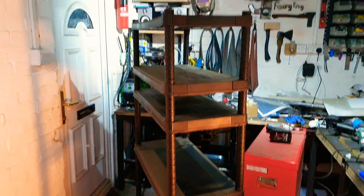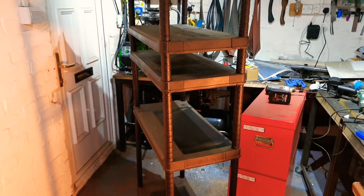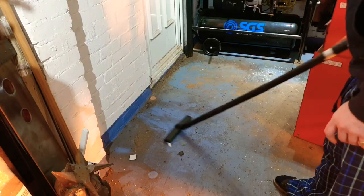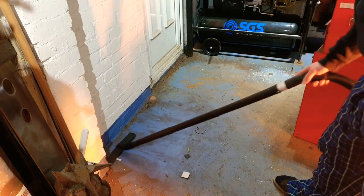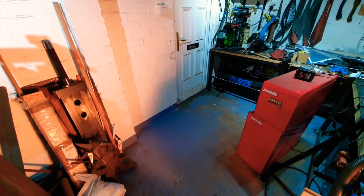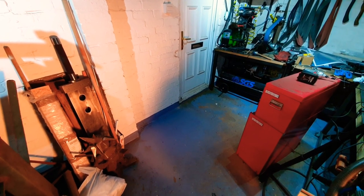I might end up recycling some of this and maybe storing it underneath the new table I'm building, but for now it's just in the way, so let's bung it out. With the area more or less prepped, it's time to get on to actually building this thing. Cue timelapse - we'll be right back.